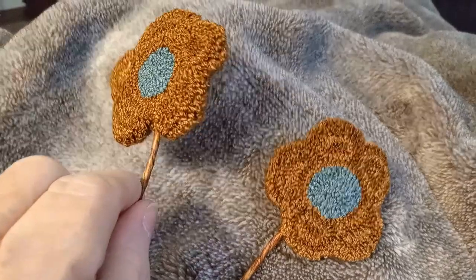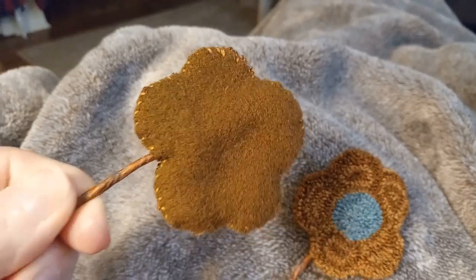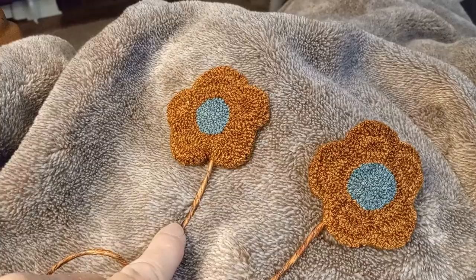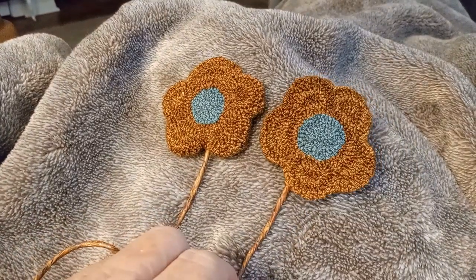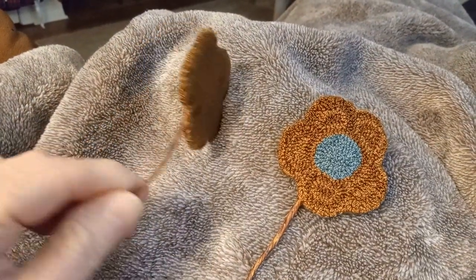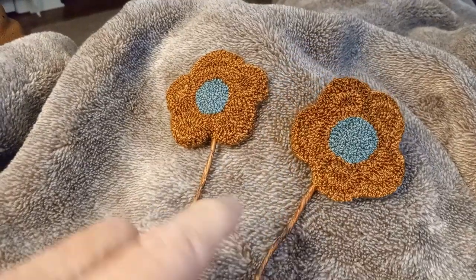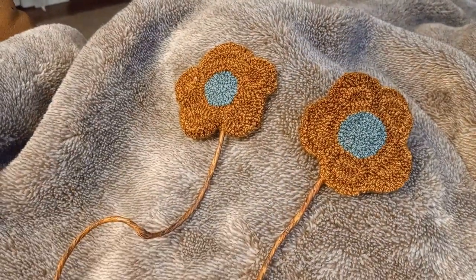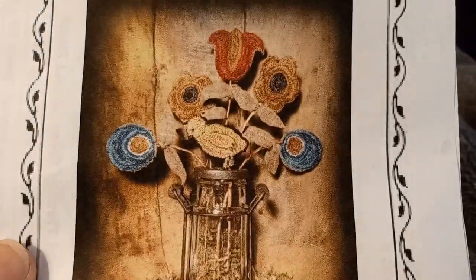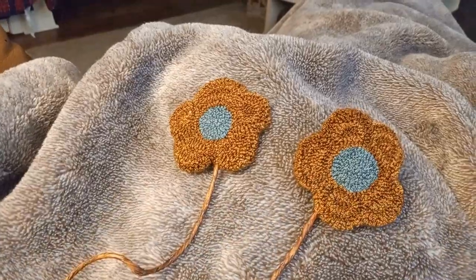The next step was to cut the wool in the shape of the flower and then whip stitch it on the back with a coordinating thread. This is the wired jute twine that comes on a roll — I just cut it and stuck a piece up in there. I didn't glue it; it'll just stay in a cup, which I'll show when it's all done. Then I just have to cut some pieces of wool for the leaves, tie them on the wired jute, and they'll be finished after I put them in the cup.